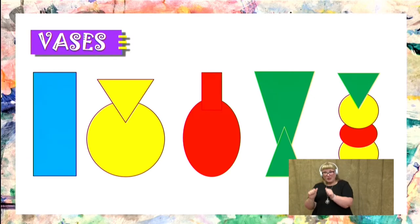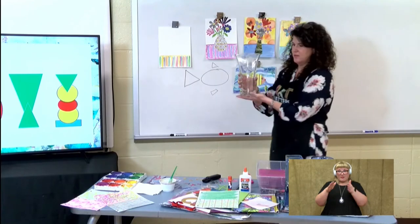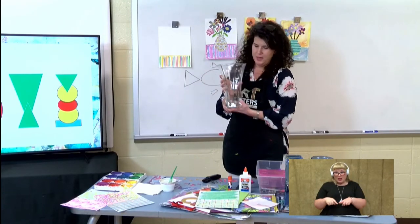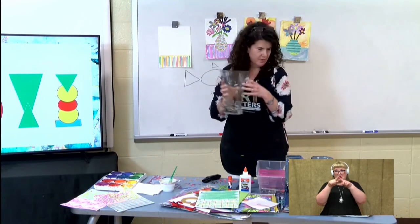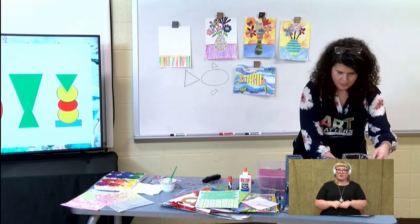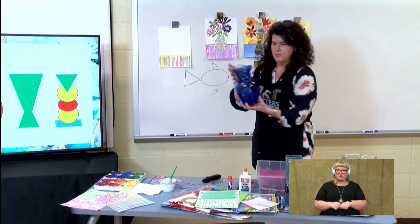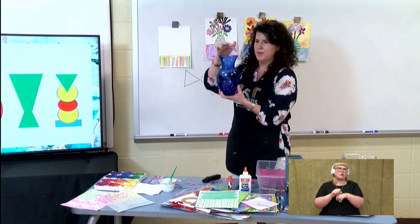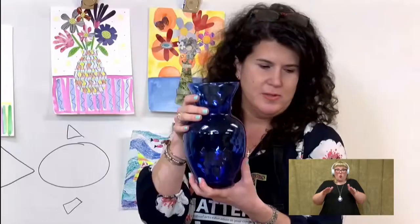I brought some vases to show you. You can see this one kind of looks like a triangle shape because it's bigger at the top and then it goes smaller at the bottom — just like they cut off the bottom there. This is a vase that's more of a traditional shape. It has curved lines and a big opening so that you can put lots of flowers in it.